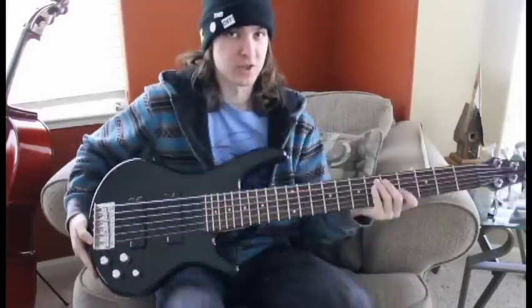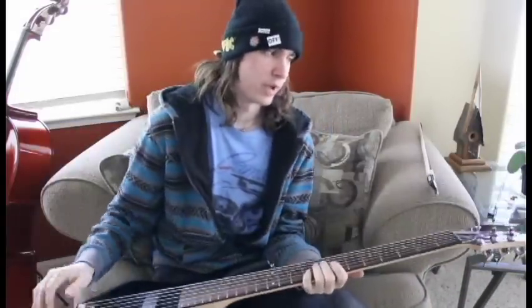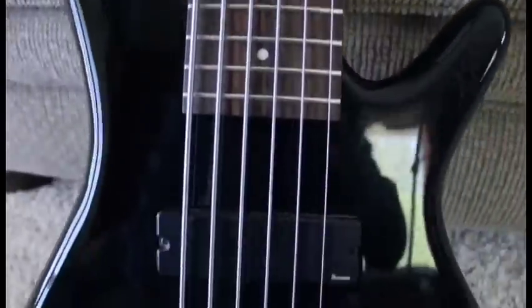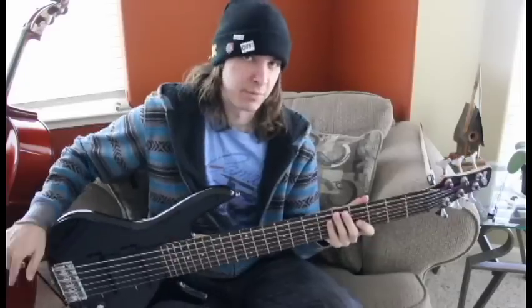Hello and welcome to another episode of Stefan's Best Black. Today on the show we have an Ibanez GSR206 bass. This is a six-string bass and a good looking one at that. Look at that black finish — that's style. Let's hop right into it.